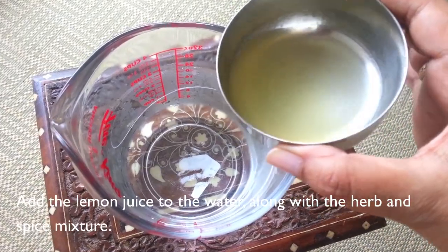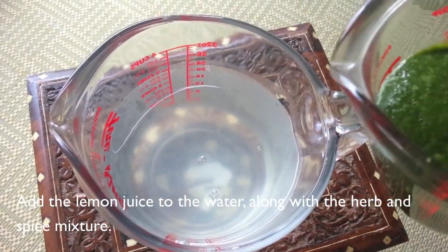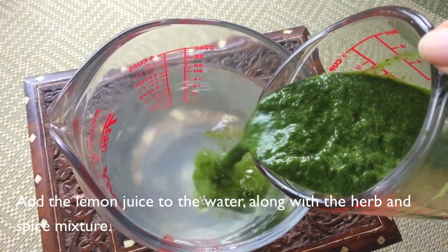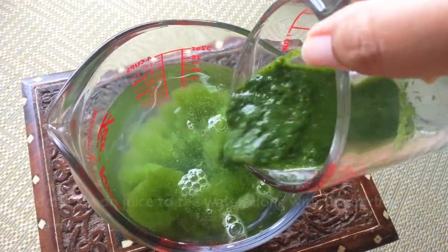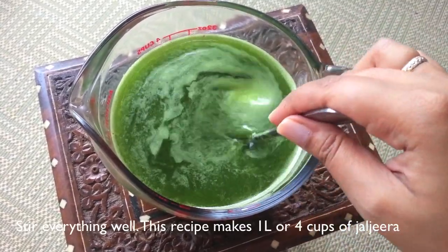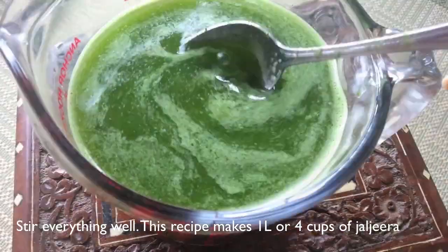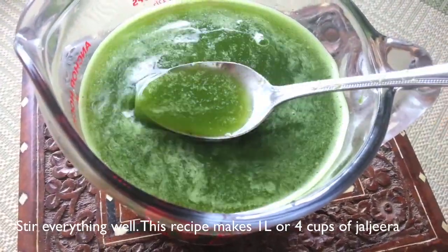Add the lemon juice to the ice water. It's been so hot in Toronto that my ice completely melted. After that, go ahead and add in the herb and spice mixture. Give everything a proper stir so that it's thoroughly combined and adjust the level of salt if you need to. This recipe makes approximately 1 liter or 4 cups of Jal Jira.